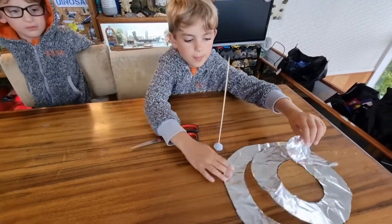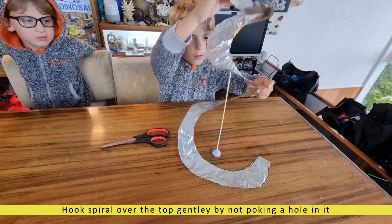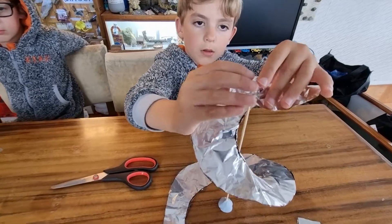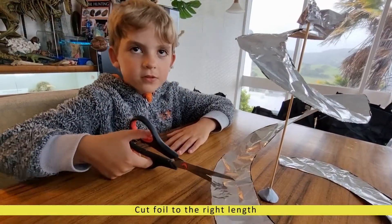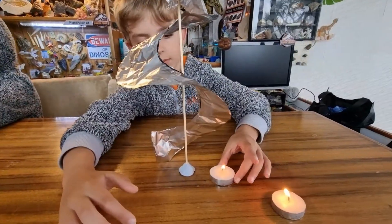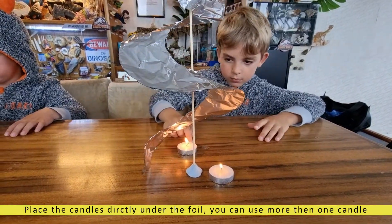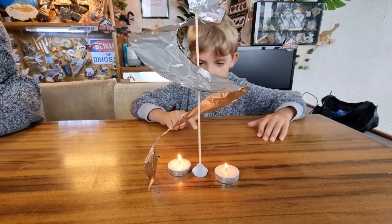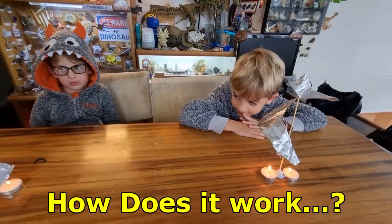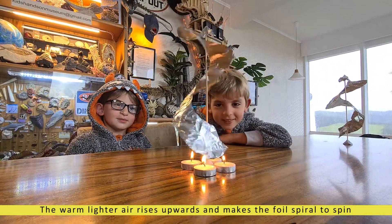Let's melt the spiral. That's cool, Eli. Yours is going so fast. Oh, the candles. It's so cool.